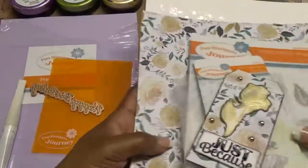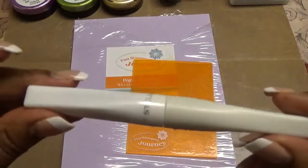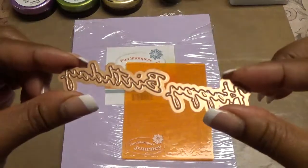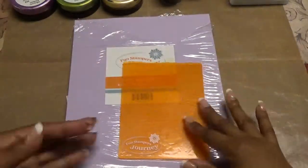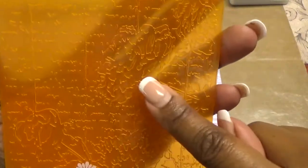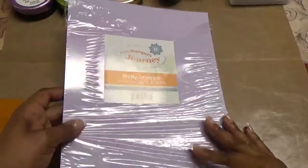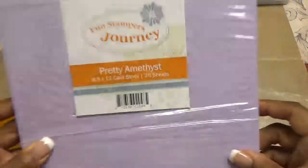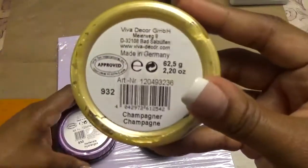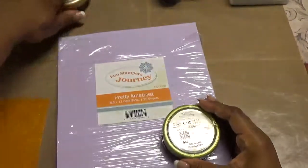Now my second project — I actually made a card. I used Wink of Stella, and we're going to do a tutorial or process video to make one of these cards. I used this Spellbinders Happy Birthday die. I used this Fun Stamper's Journey embossing folder called Love Letters, and you'll see there's a rose here and a rose down here. It turned out beautiful. I used this pretty amethyst paper — this is my favorite color. I also used some Inka Golds: Hortense, Champagne, and Green Yellow.